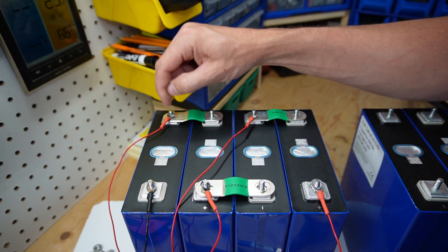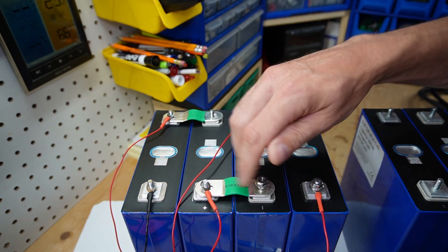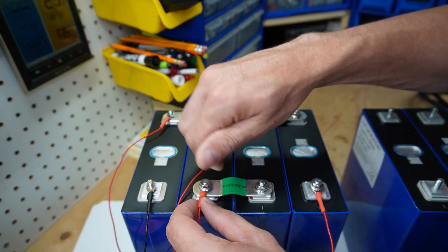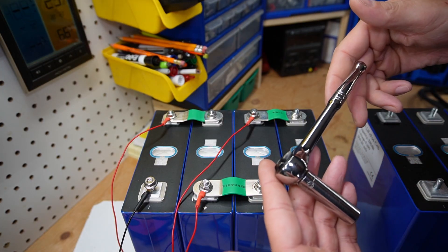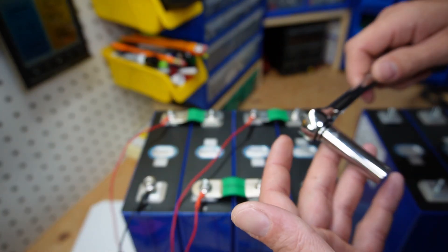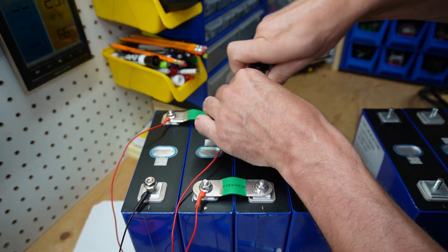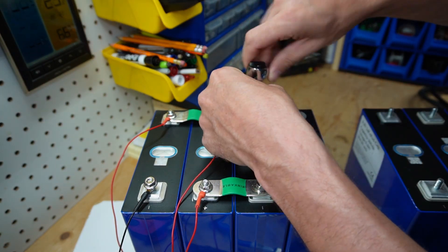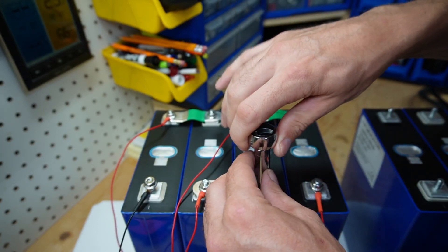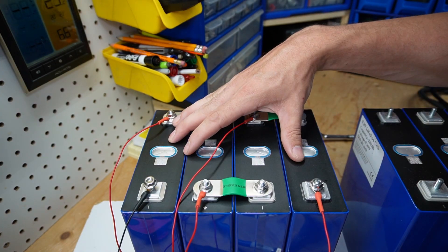I've already gone ahead and put ring terminals on these. It's a good idea to have an insulated tool because if I contact anywhere here I could cause a thermal runaway, so be very mindful of that. I'm just going to loosely tighten up — there is a torque value on these which I'll have to look up in the specs. Okay, that's the installing of the balance leads.